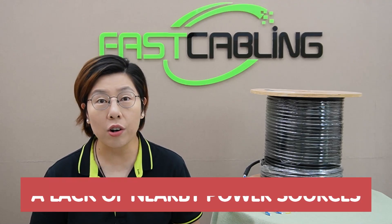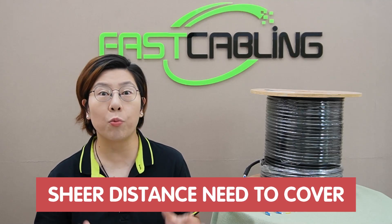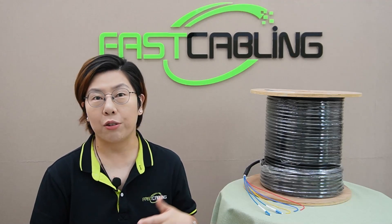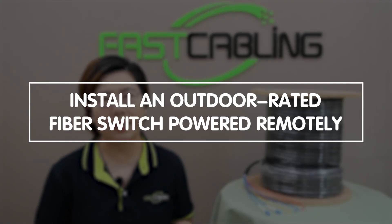When it comes to extending security and Wi-Fi coverage, the main hurdles are lack of nearby power sources and the sheer distance we need to cover. So how do we tackle this? By installing an outdoor-rated fiber switch powered remotely. But the big question is: how do we power this system remotely?